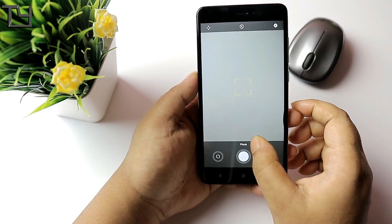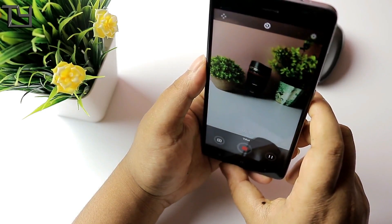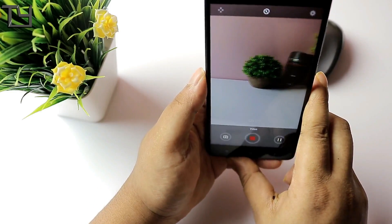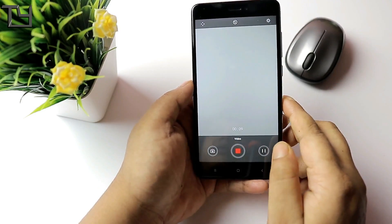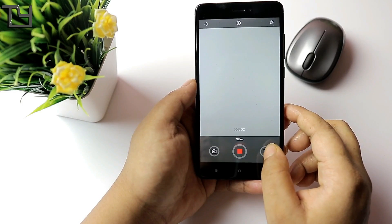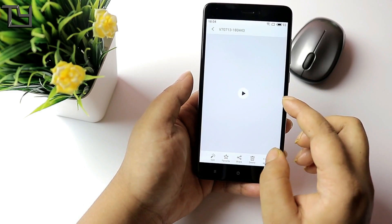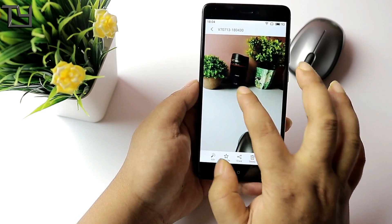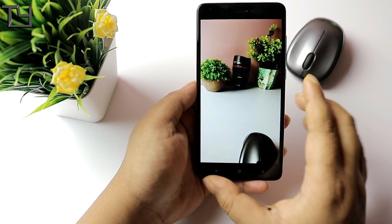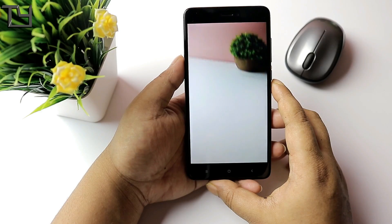The ROM is fluid AF — really very fluid. Video works pretty fine; I didn't face any issue, though it was a bit more zoomed in. Focusing was sometimes not as fast as I thought it would be, but it was okay most of the time. You can see the video clip — it came out to be good.